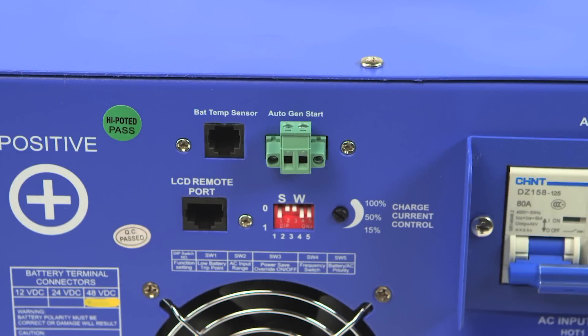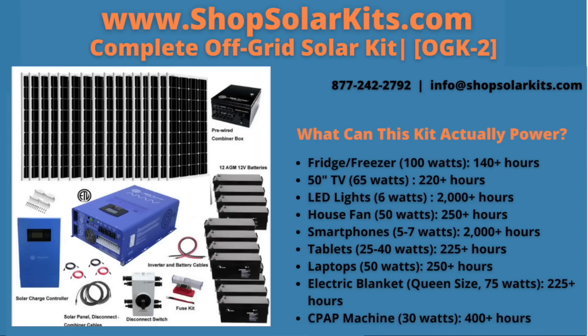There are five DIP switches that control several features on the inverter. For users that want to incorporate a generator, an Autogen start port is available, allowing a generator to automatically start when battery voltage drops. Under the Autogen start port is a battery temp sensor port, which monitors battery temperature and adjusts current for safe operation. To complete this all-in-one off-grid solar kit, we have included all wires, cables, and fuses for a complete solution.